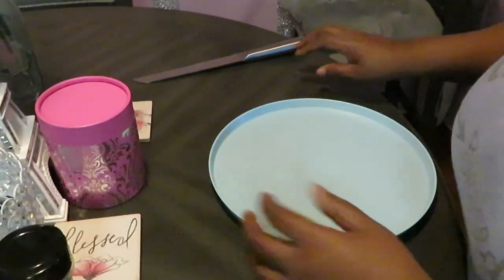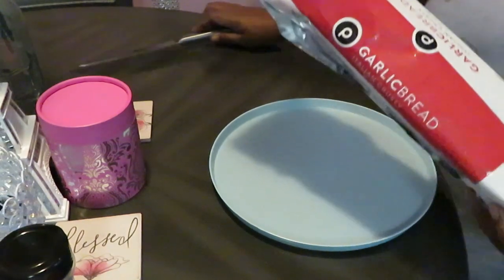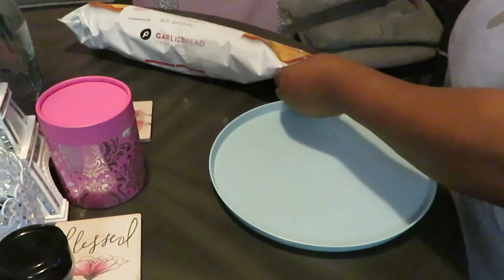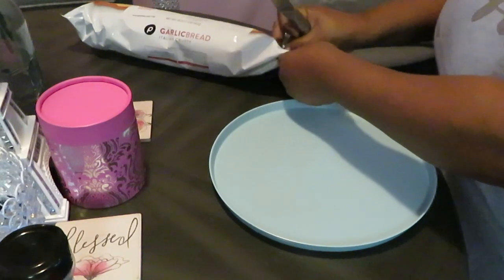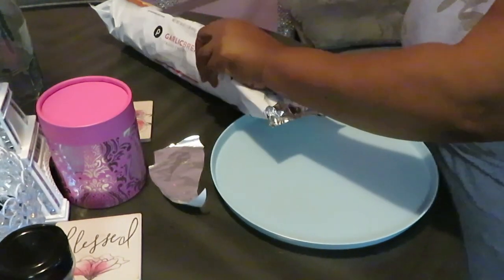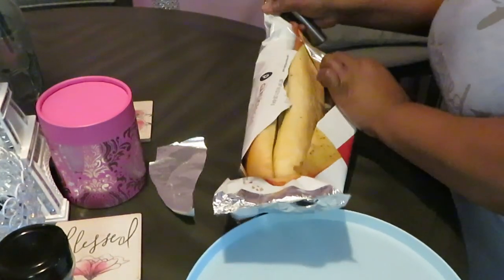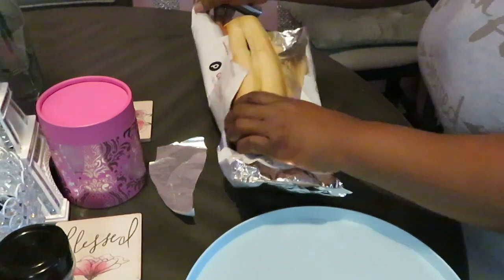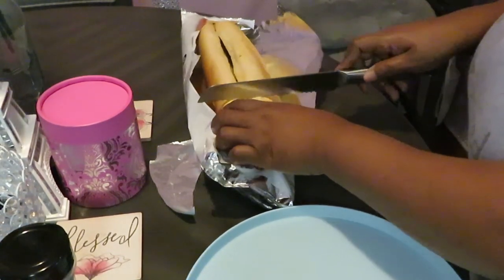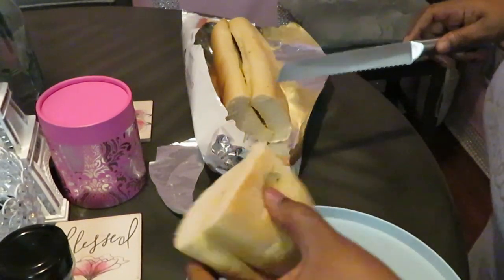Let's get to cutting this garlic bread and I'll show you guys where we're going to put them to cook — we're going to be cooking them in the air fryer. Let's go ahead and get our garlic bread all nice and sliced. That garlic bread smells so good, all nice and garlicky.